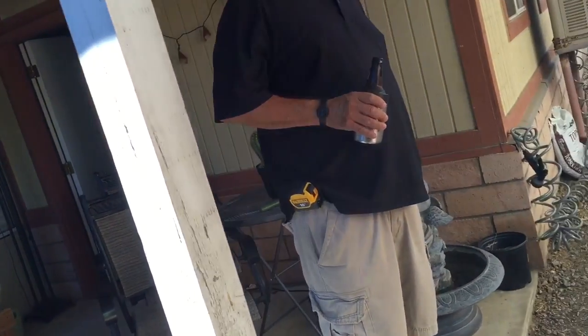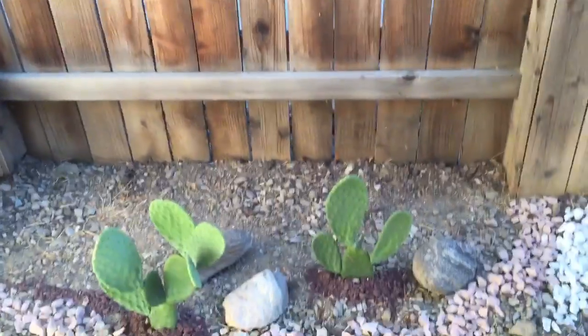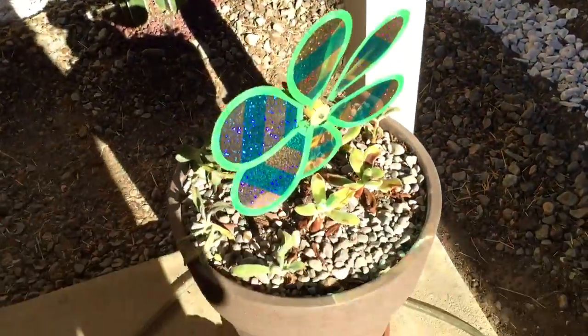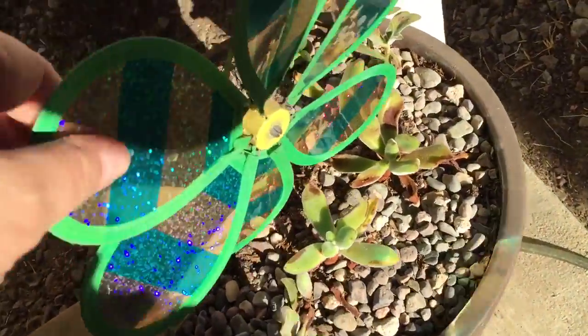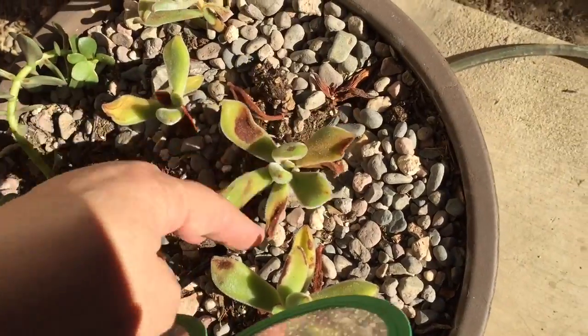Yeah, you gotta water them twice a week, especially right now because it's been hot. They have to become established — these don't like too much sun. Sorry about that, I don't know if you can see, but there's a little bit of sunburn there.